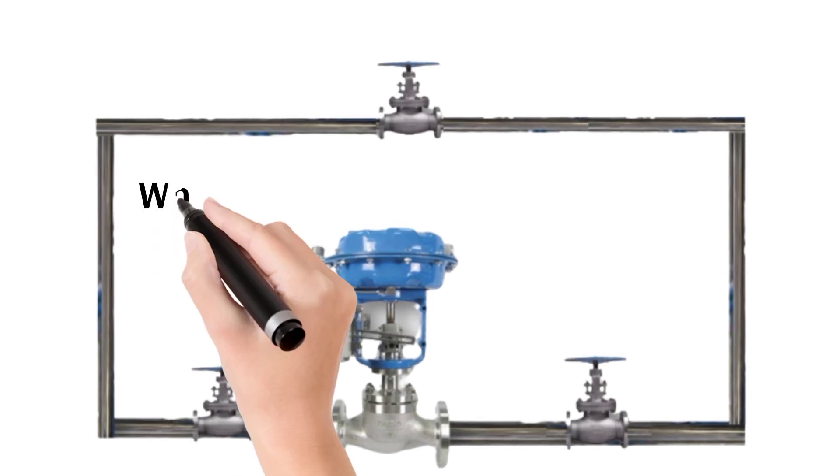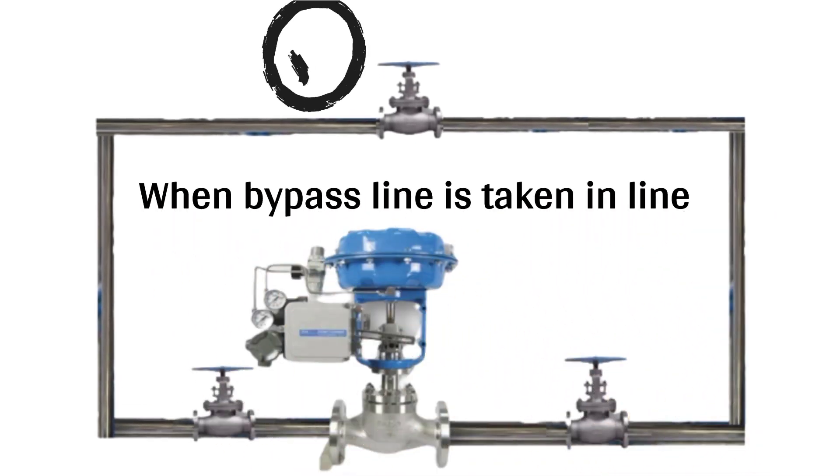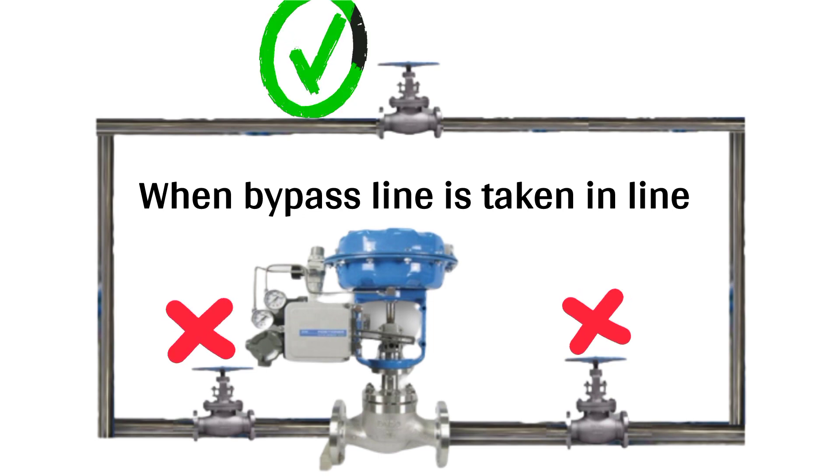When we take the bypass line in line, we will open the bypass valve and both isolation valves before and after the control valve are closed.